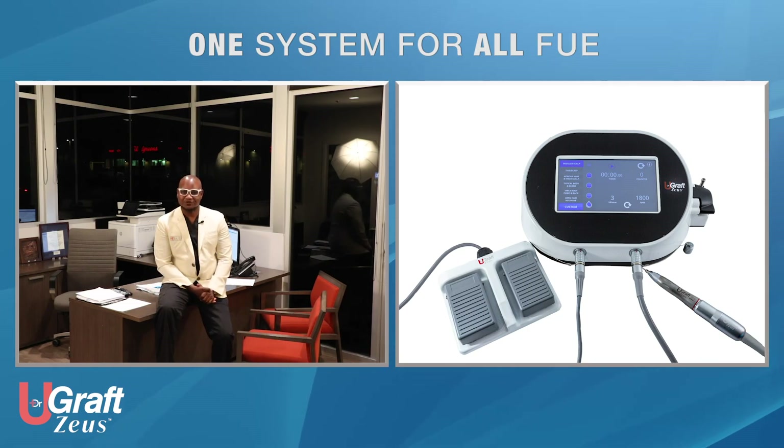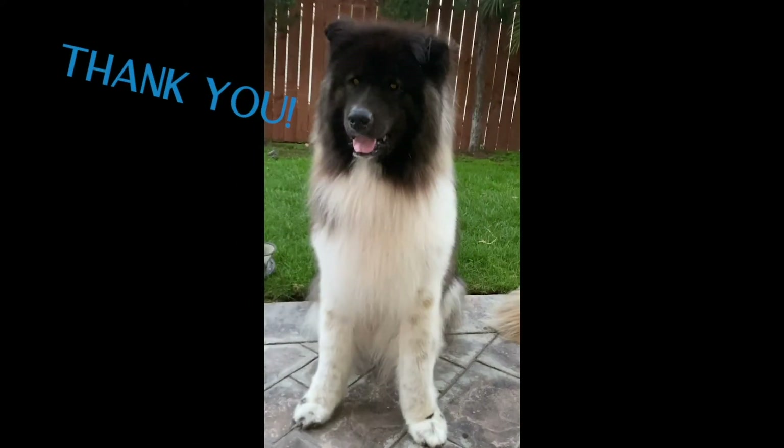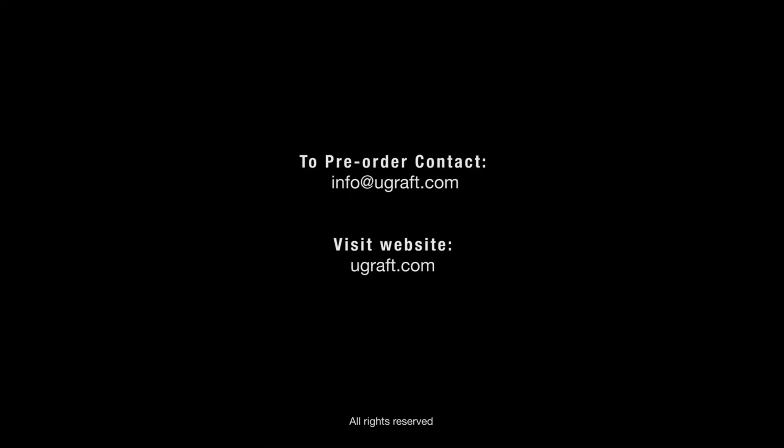Welcome to the U-Graph Zeus. Stay safe. Thank you.